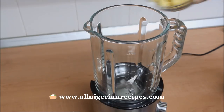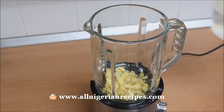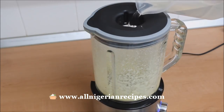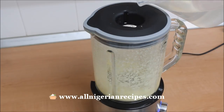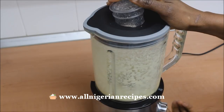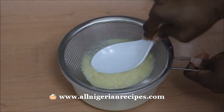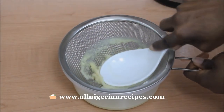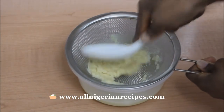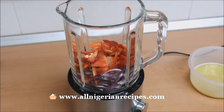While that is cooking, extract the ginger juice. And use that to blend the tomatoes, peppers, and some of the onions.